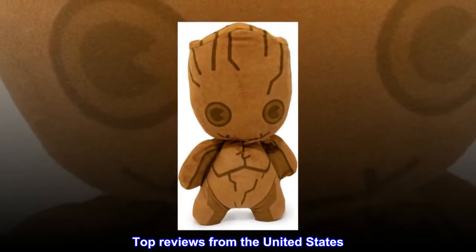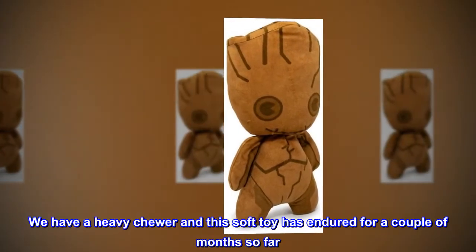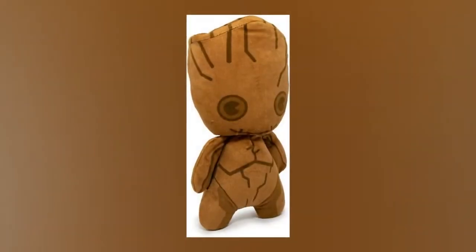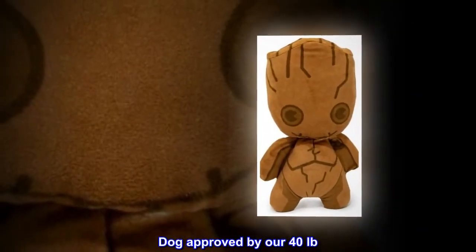Top reviews from the United States. So far very sturdy — we have a heavy chewer and this soft toy has endured for a couple of months so far. It makes a crinkly sound which adds to its appeal. Dog approved by a 40-pound dog.